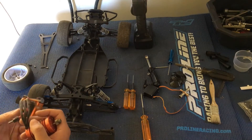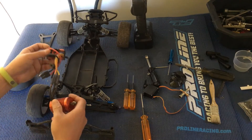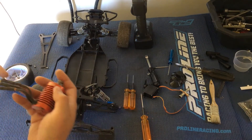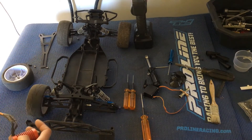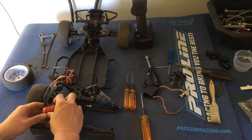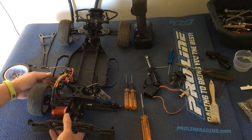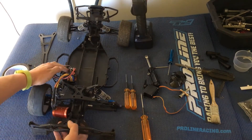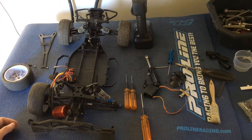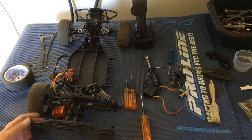Let's figure out the layout. We might actually have to take off the shock because these bullet connectors have been shrink-wrapped together. I'm going to put in the motor first and do an overall layout check. I think we'll mount the speed control on the left side, and we'll probably have to pop off the shock to make that happen.